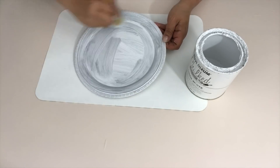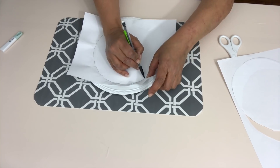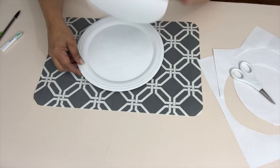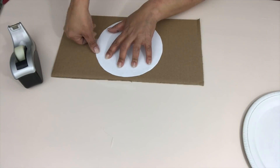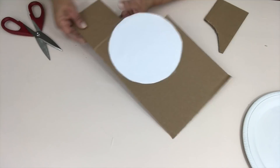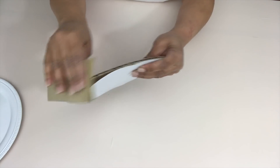I start off by giving the tray two coats of chalk paint with my favorite Rust-Oleum linen white paint. Once dry, I take a sheet of printer paper and trace out the circle inside the tray. Now there has to be an easier way to do this but if there's a hard way, Marta is going to do it that way. I cut all the way around and just make sure it fits. I take a piece of cardboard I had laying around the house and tape my paper to it just to make sure it doesn't move around while cutting. I cut around my paper template and give it a light sanding with a little bit of sandpaper just to remove any of the frayed edges.